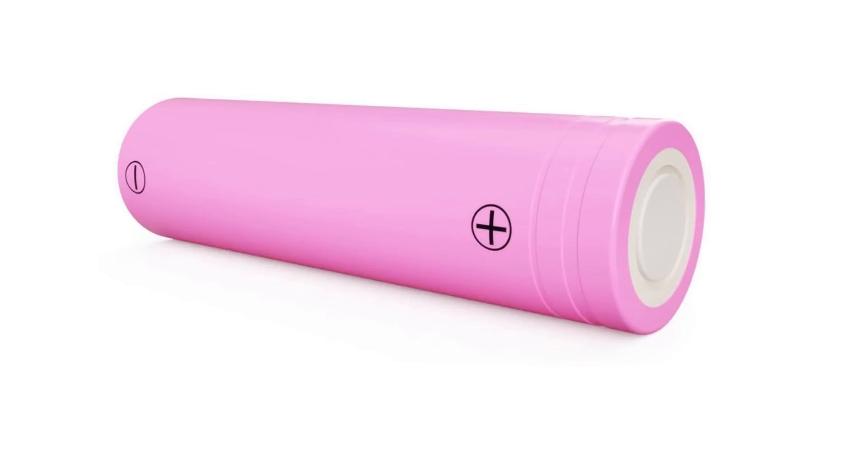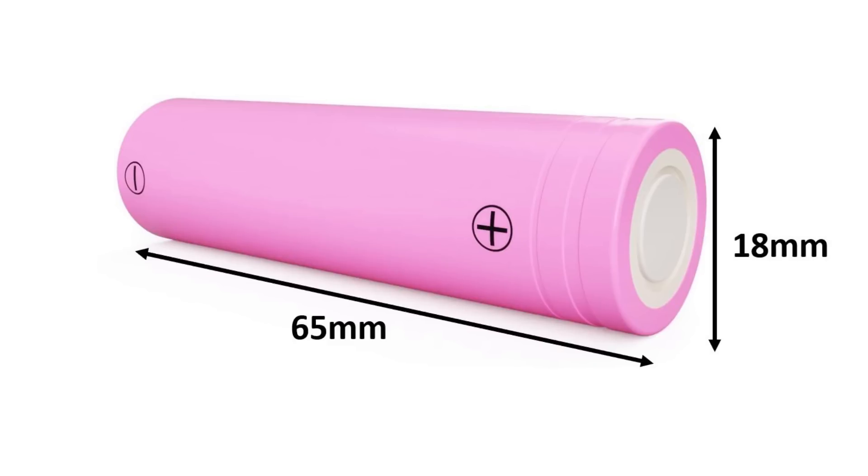There are countless types of lithium battery cells, but for this tutorial I'll focus on the most popular size, the 18650. The 18650 is a type of lithium cell, and the name corresponds to the size: 18 for 18mm in diameter and 650 for 65mm in length.